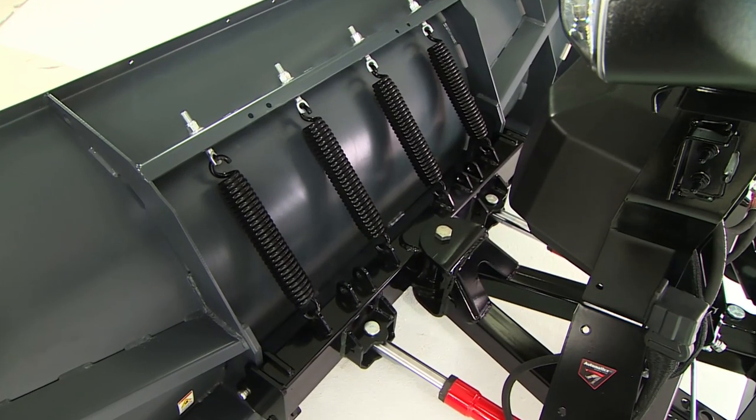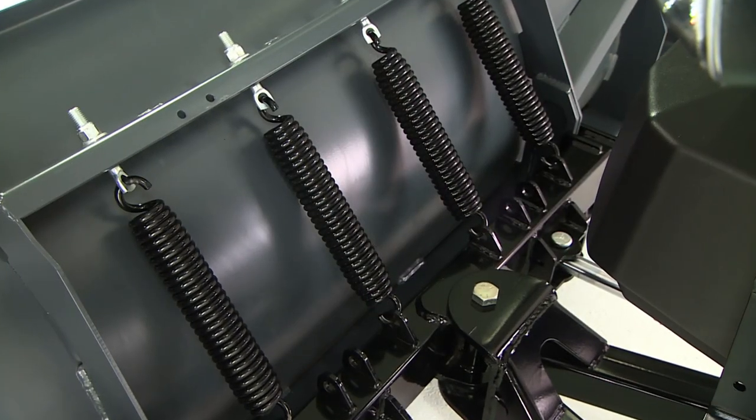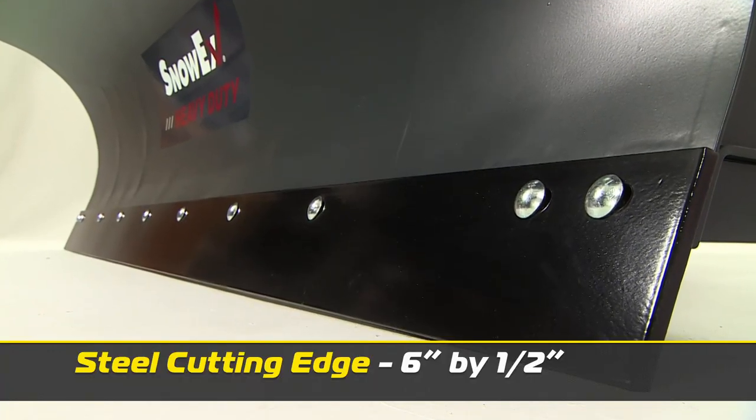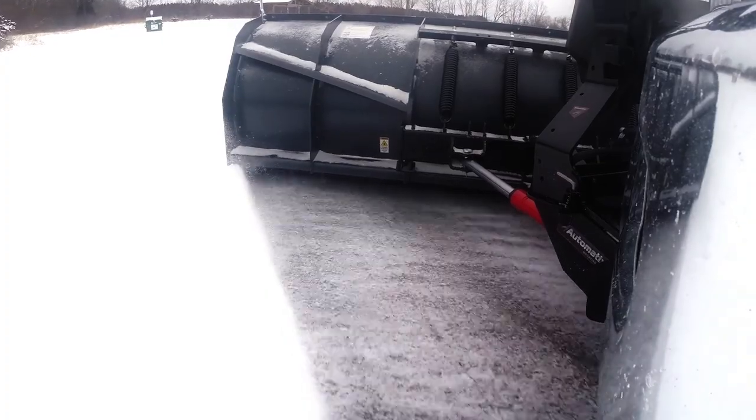A full-trip moldboard with four coil springs helps protect your plow, your truck, and you from the impact of hidden obstacles. A resilient six-inch steel cutting edge provides long-life protection where the blade meets the road and clean scraping action.